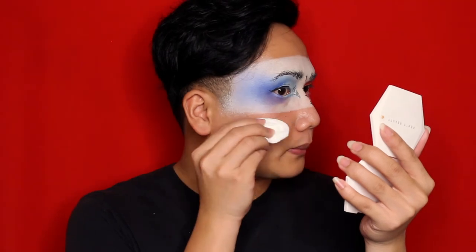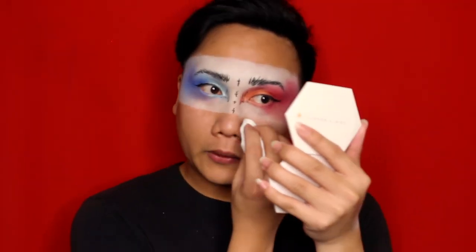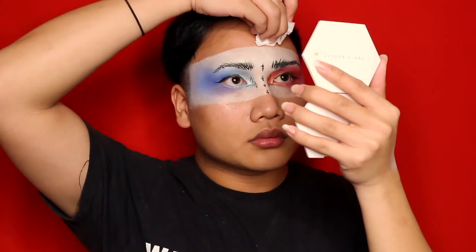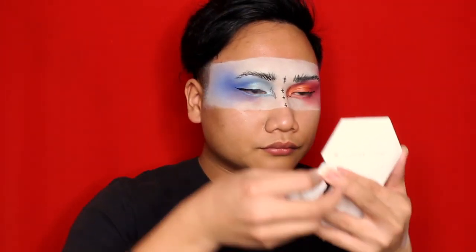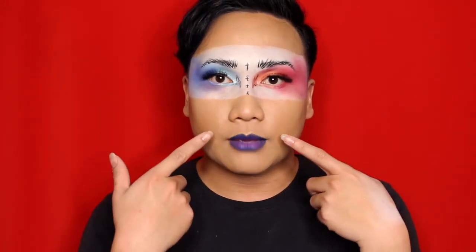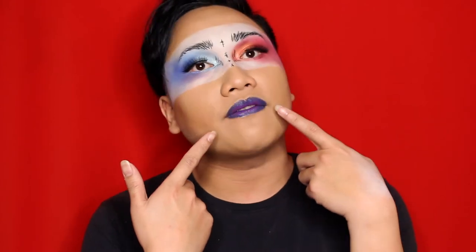What I want to do next is quickly do my skin and mascara off camera just to create that finer look — wait for me, don't go anywhere! Now that we've done the full look, I've attached some lashes and done my lips. What we've done is a pink and deep blue ombre lip effect. If you like it, hit the like button below or leave a comment about the lip look!